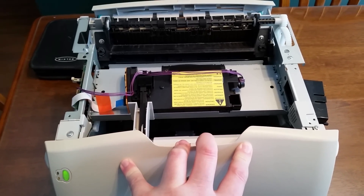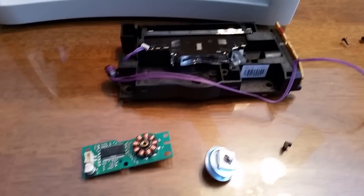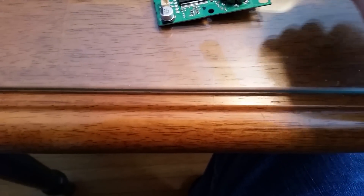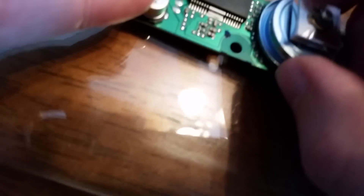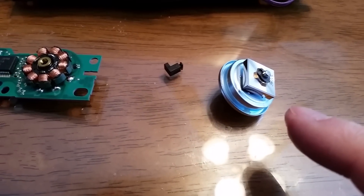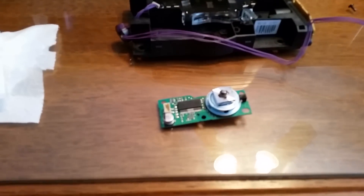Now I need to figure out why the laser scanner is making noise. I removed the laser scanner assembly and took the circuit board out. Basically all that came apart was this little plastic knob that just fits in right there, and once you remove that, the center piece comes right out. The square part here is the mirror that you're not supposed to touch.